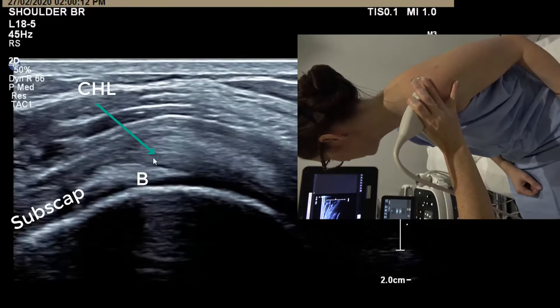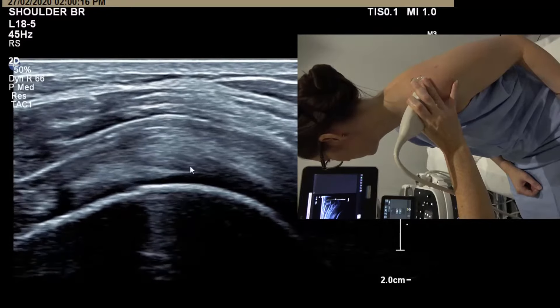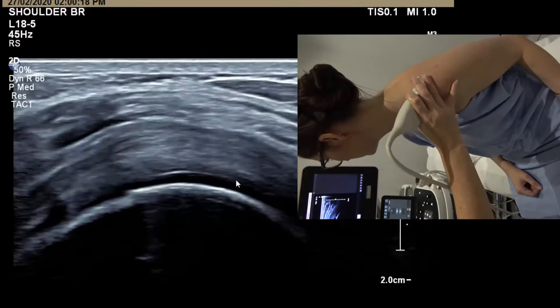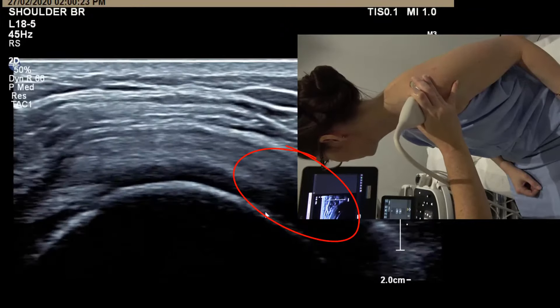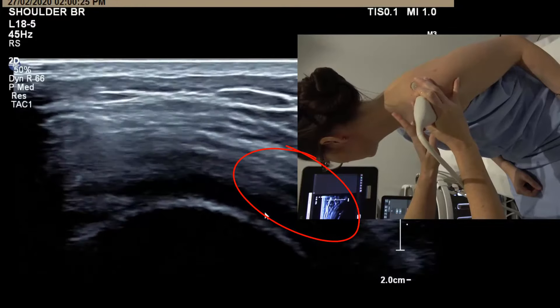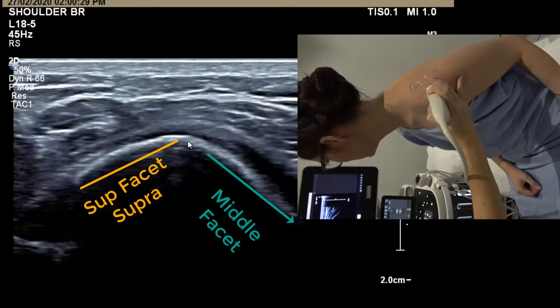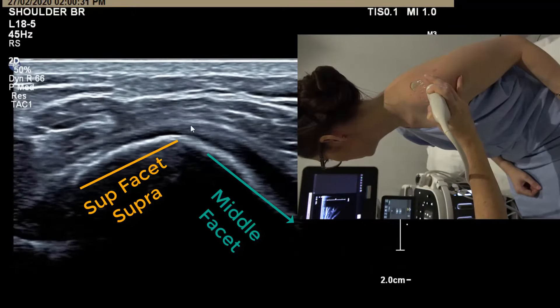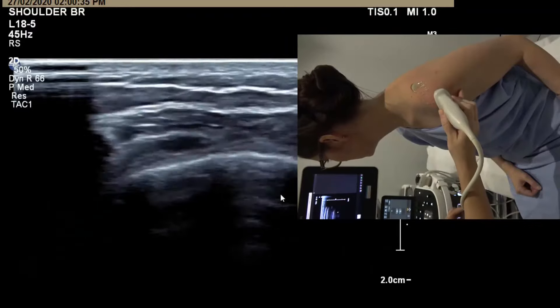You want to see the coracohumeral ligament coming over the biceps tendon and slinging underneath the supraspinatus. The only way to know where you've transitioned to infraspinatus is to go back towards the sleeve view, where you see a nice little knob — that point indicates where supraspinatus finishes and infraspinatus starts.